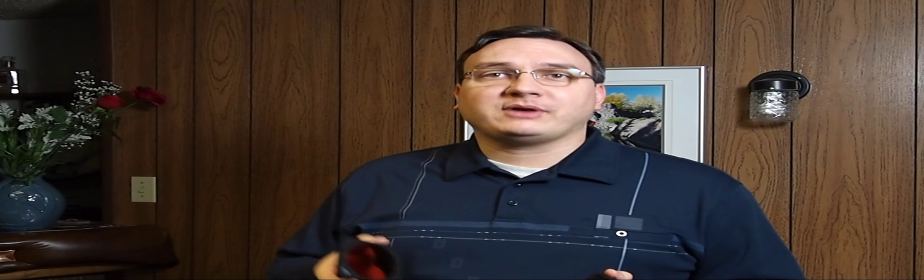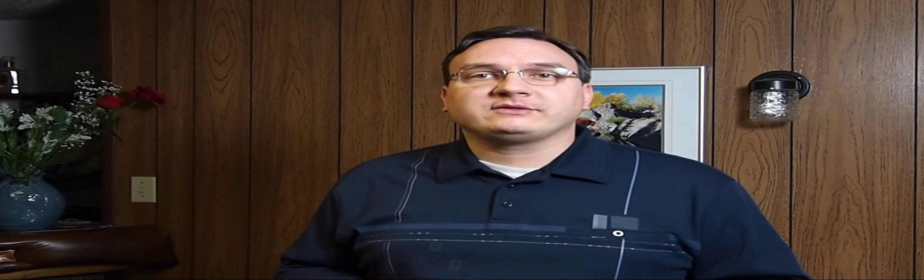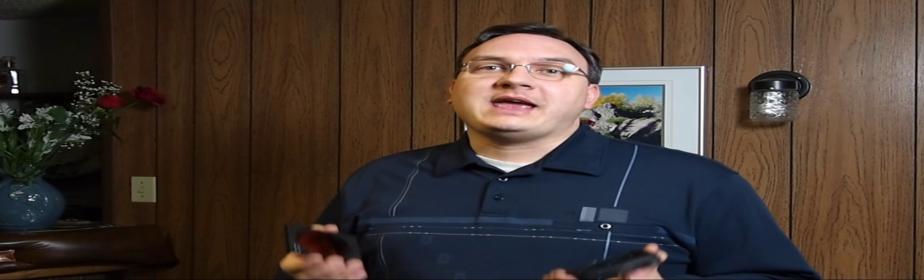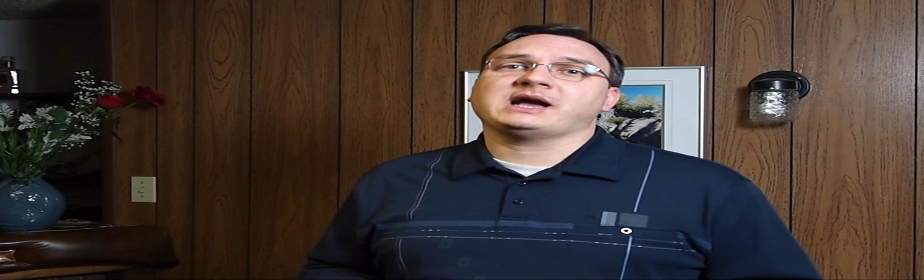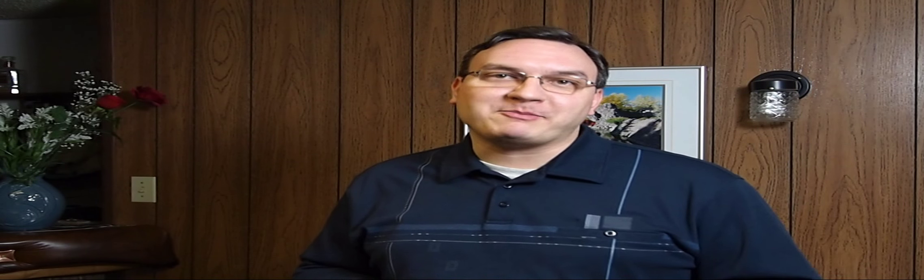I'll start by showing you what their effect is on just a regular light source, which is actually quite interesting, and then I'll show you some before and after shots. Keep in mind the photos I'll show you have not been digitally altered — they are just with these filters. The effects they create can be quite dramatic, so they're kind of neat for abstract work.